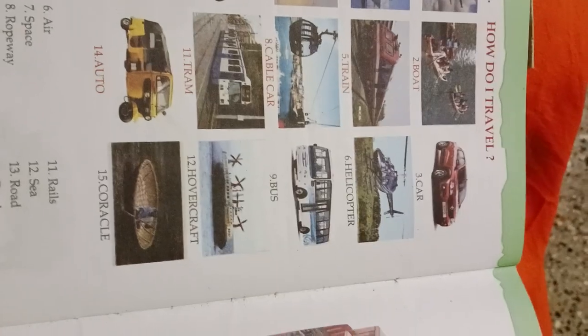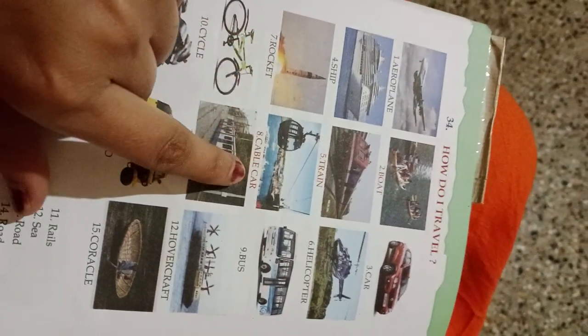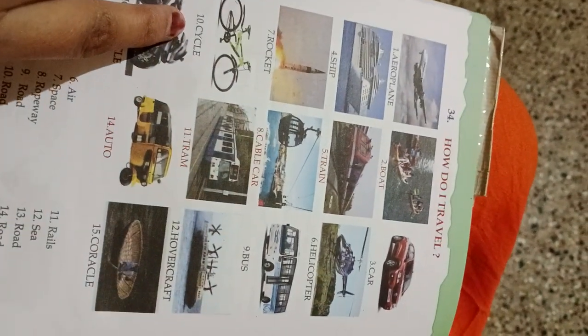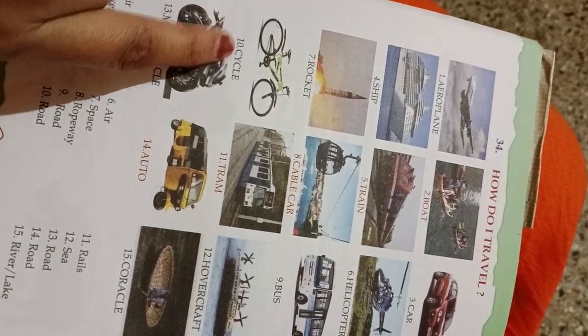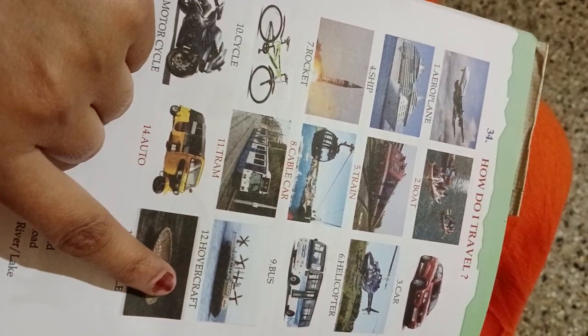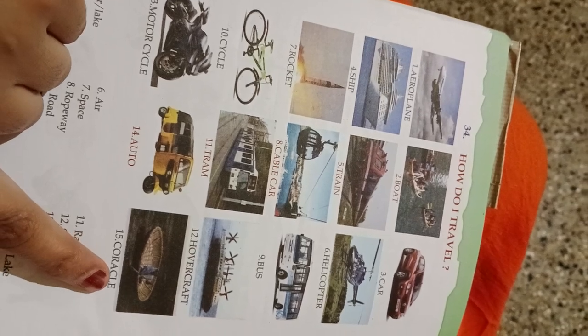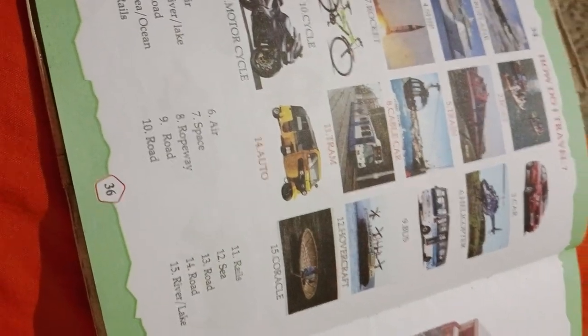Unit 34 — How do I Travel? Airplane, boat, car, ship, train, helicopter, rocket, cable car, bus, cycle, team, powercraft, motorcycle, auto, and coracle. Vehicles are given and we classify them by medium — for example, aeroplane travels through air, boat travels in river or lake.